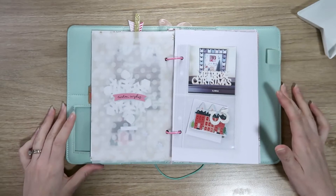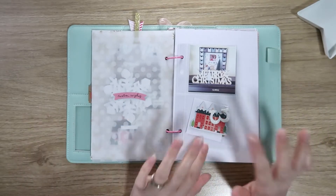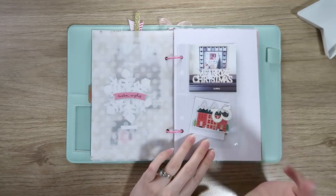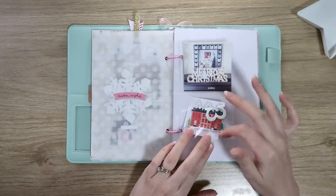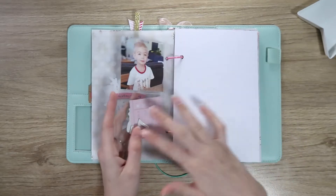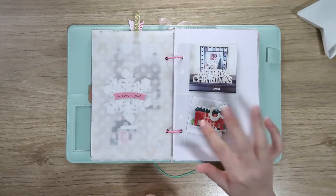Hi everyone, it's Dani. Welcome back to my channel. Today I'm going to be doing my December daily days three and four. I'm doing these both together because day three is just a small two-by-three inch pocket page protector, so I am just going to roll days three and four together.